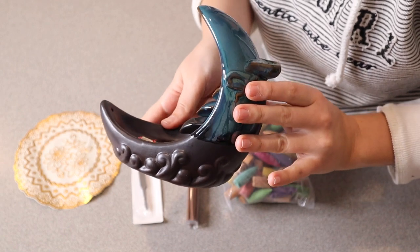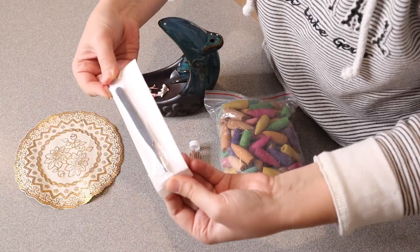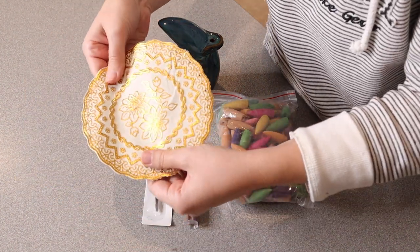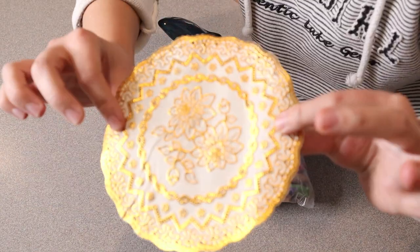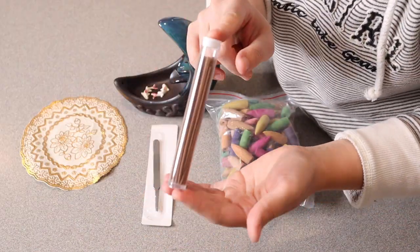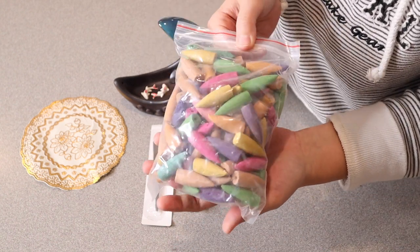I do like that there are two different ways you can actually use this. It also comes with some metal tweezers to be able to handle everything precisely, one pad to place this on, 30 different incense sticks, and 120 different incense cones.